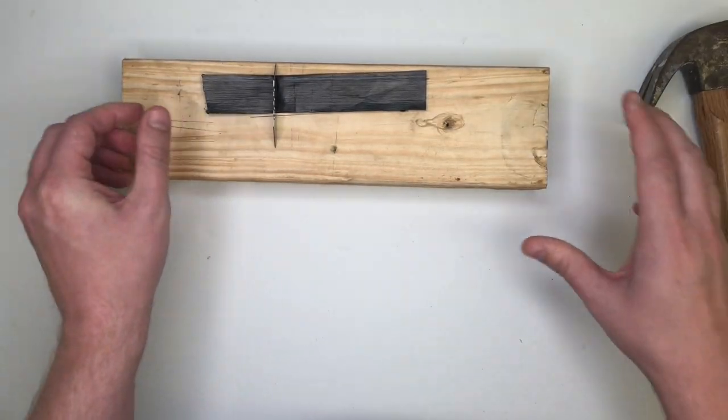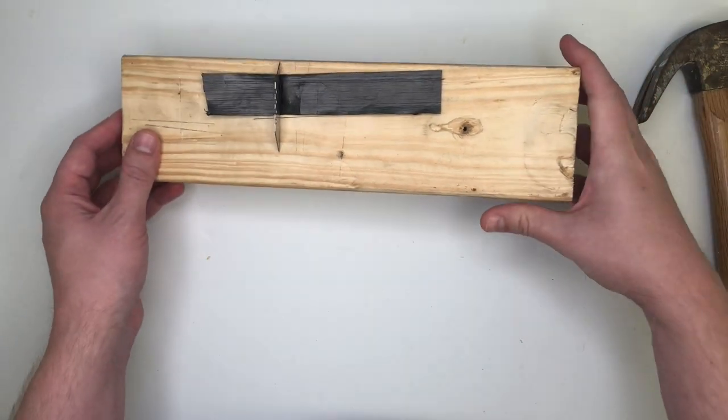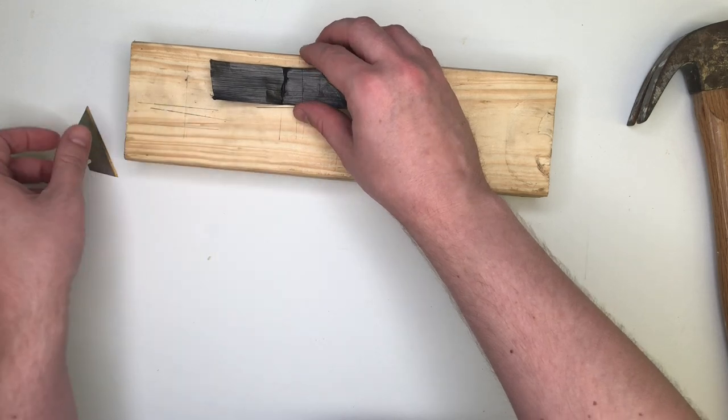Okay. And as you can see, that impact was enough to embed the razor blade a little bit into this wooden block. And let me get that out of there.